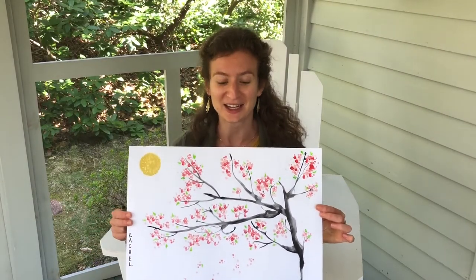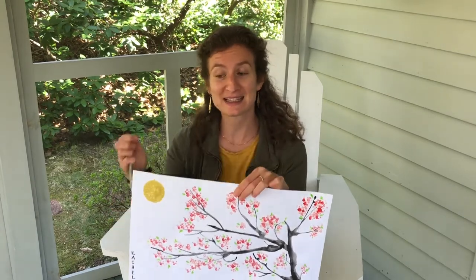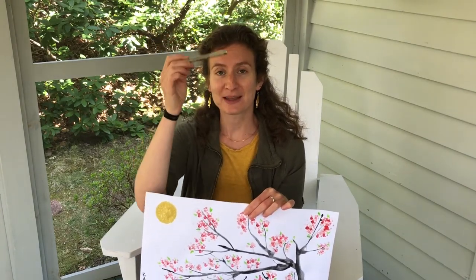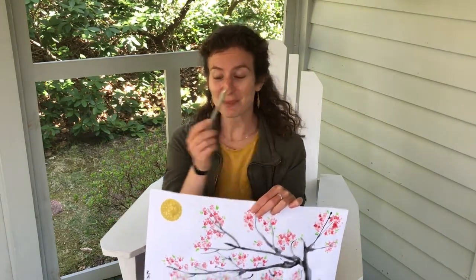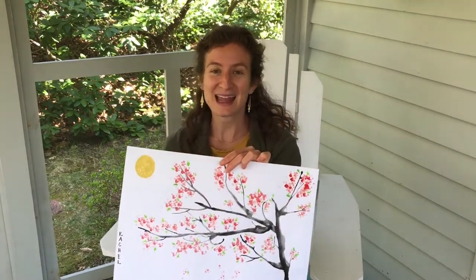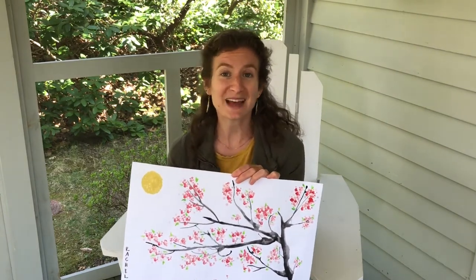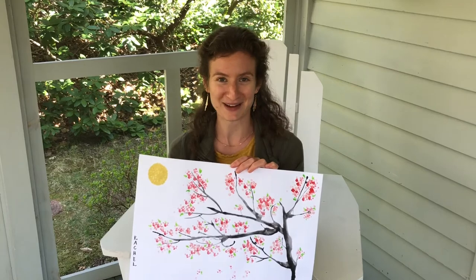Your finished painting might look something like this one. The last step is to use a pen to write your name from top to bottom. In the United States, we write from left to right, and in Japan, you sign your name from top to bottom. And if your painting maybe turned out a little bit differently than what you were imagining, that's totally okay. In Japan, there is a phrase called wabi-sabi, and it means the ability to find beauty in the imperfections.